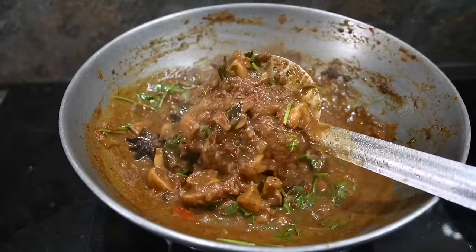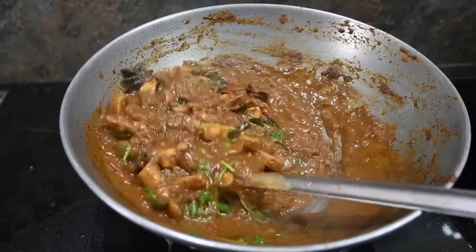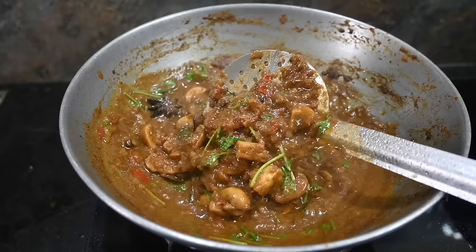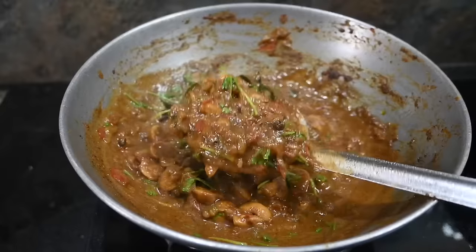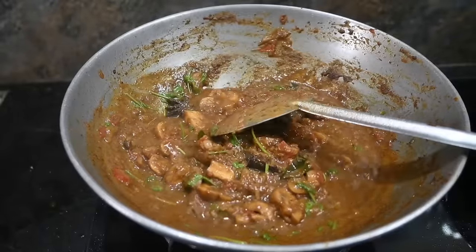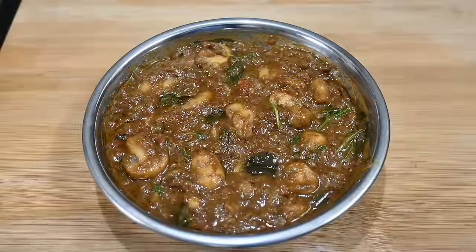Now we are good to eat with chapatis. We have a great taste with the sapathis. If you try it, please tell us in the comments section. Like, share, and subscribe, and click the bell button.